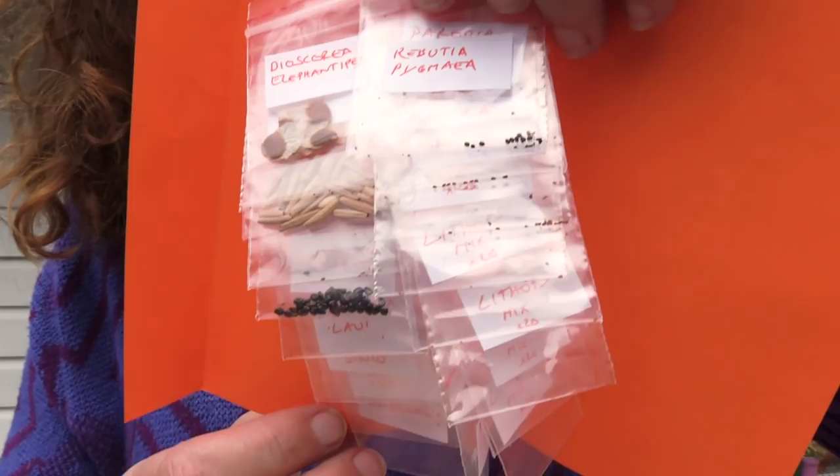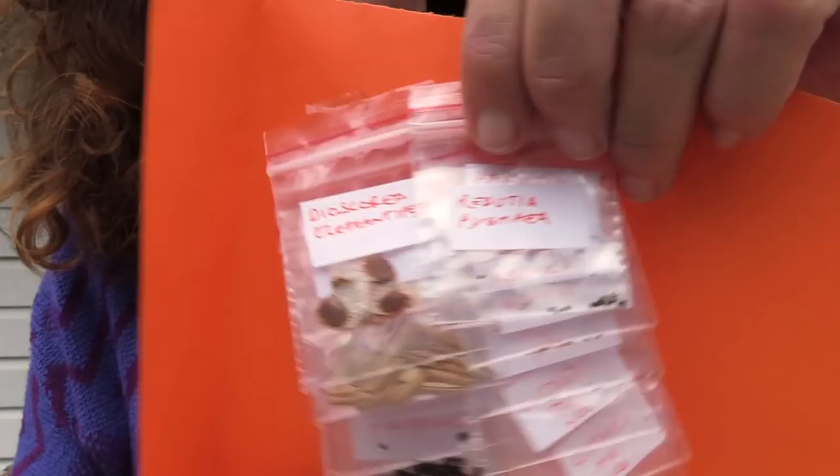Just have a look at that really quick — all these little tiny Ziploc bags labeled so carefully. There's a bunch of different tiny little seeds in there. Some of them are just the size of dust and then the others are a little bit bigger.